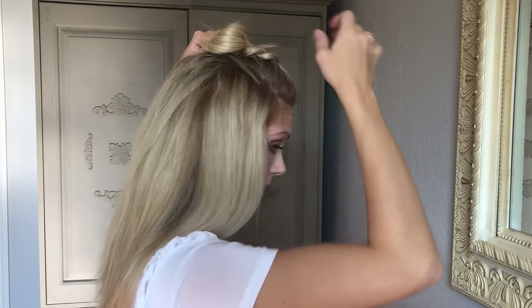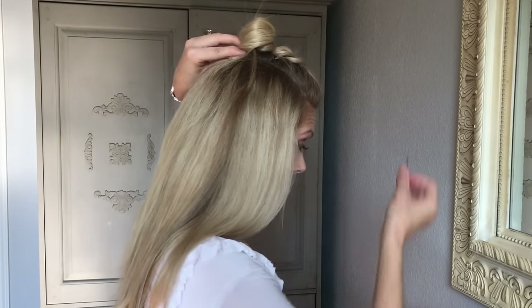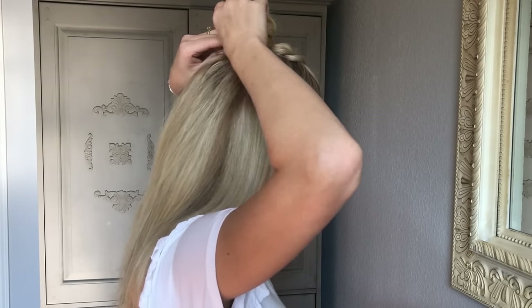Today I'm going to rock a top knot. So I'm going to twist the top hair, and then since it's not a lot, I can hold it enough with a bobby pin — just pin it in place. Kind of spread it apart and there you go, quick and easy. Go rock your mohawk braid!